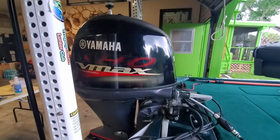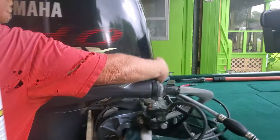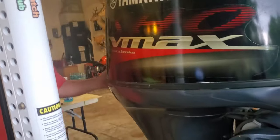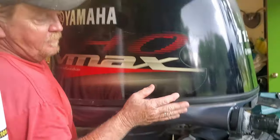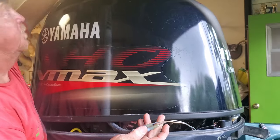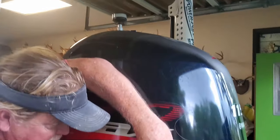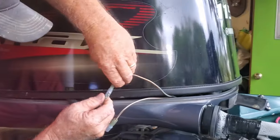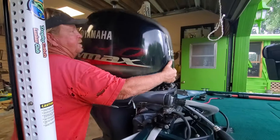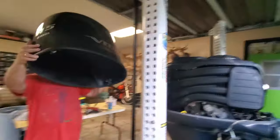Let's get to the 200 hour service. First thing we're going to do is get the cowling off — lever in the front, lever in the back. I have to cock it up, then unplug my stern light that I have on top of the cowling. Lift it off very carefully and set it somewhere safe.